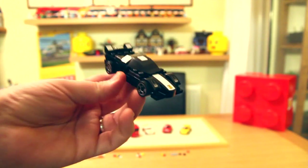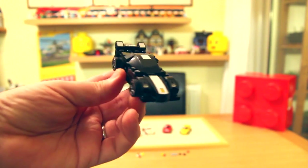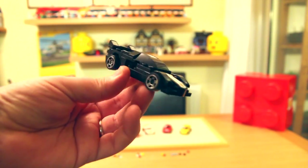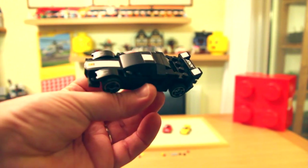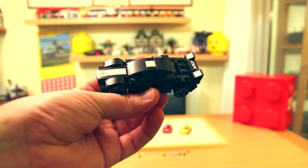And last but not least, the FXX. More traditional Lego pieces on this one — lots of curves and short pieces. But this one's purely stickers, so be careful when you apply those.